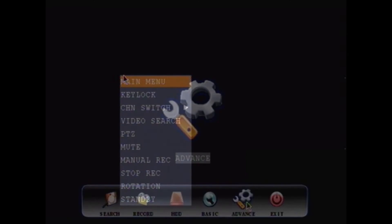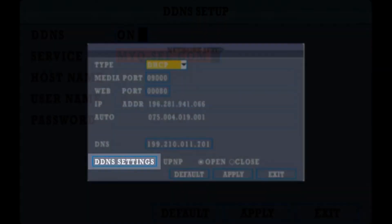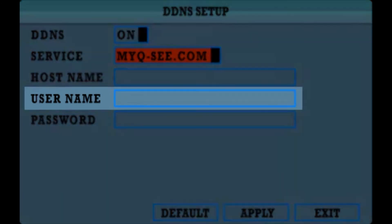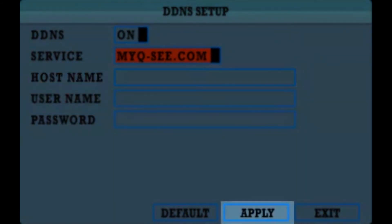Step 14. On the DVR, go to the network menu and locate the DDNS setup screen. Input all the MyQC DDNS account information, such as the username, password, and domain name. Click Apply and exit the screen.